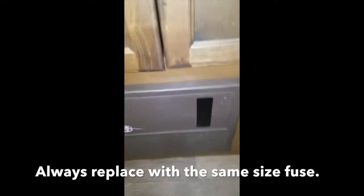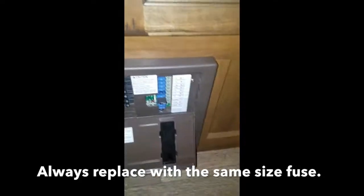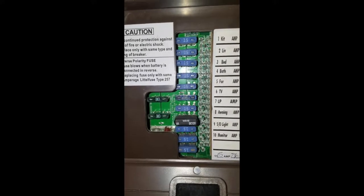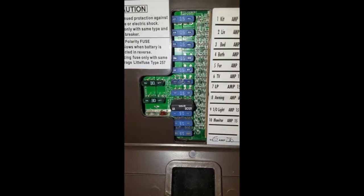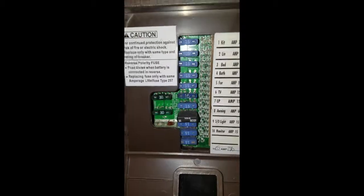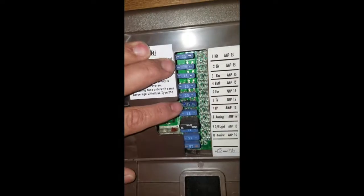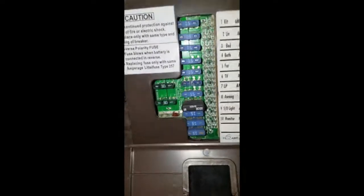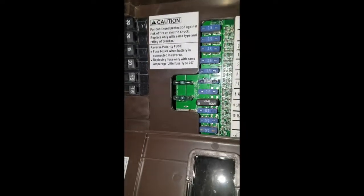All RVs have one of these panels — it's your fuse panel. If you open it up, I had one of the 15-amp fuses here that was lit up, which told me right away that it was burned up. It was easy to change. You can see which one is different — the one I replaced right there, which was for the radio and TV.